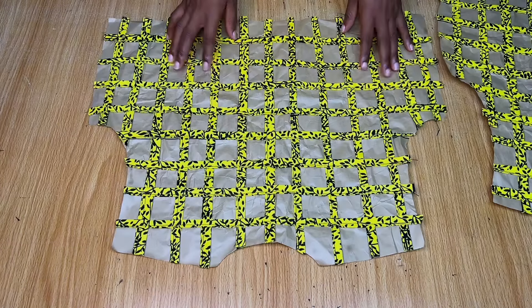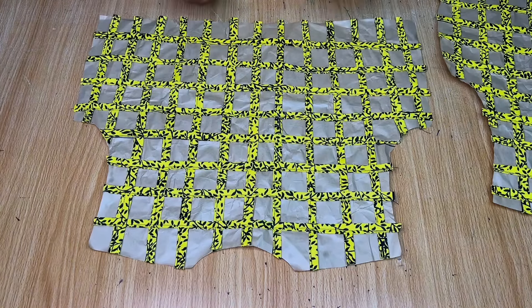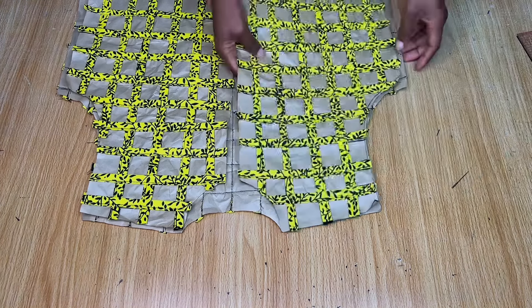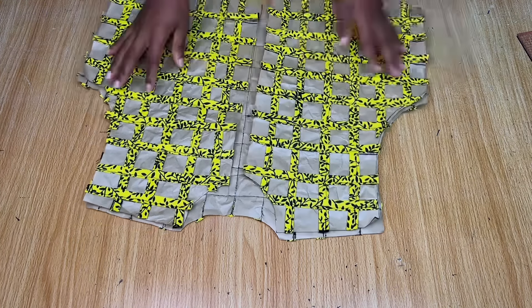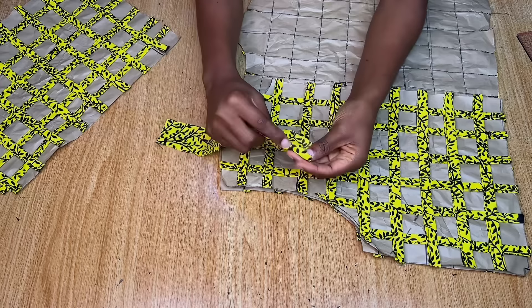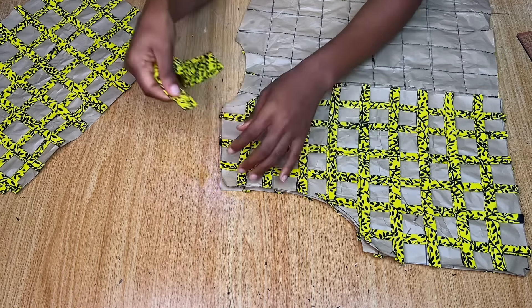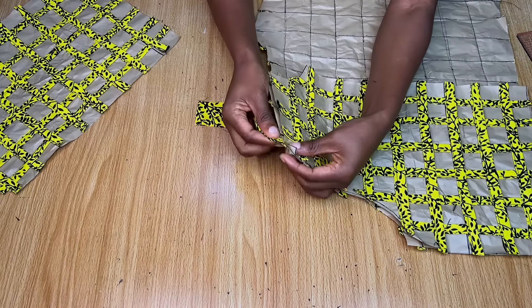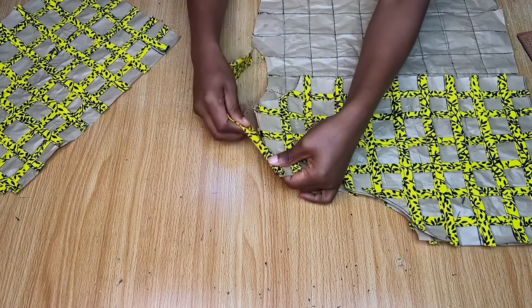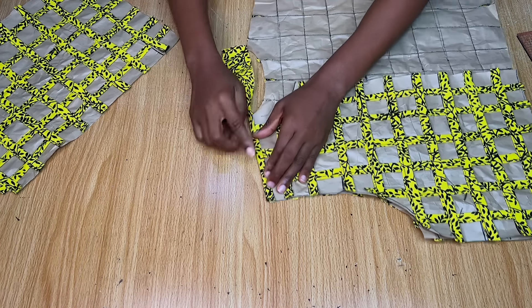After stitching everything, this is what the back pattern looks like — all sewn down. Just make your stitches on top of the lines you marked. This is the front pattern. Place the front and back pieces together with right sides facing you, lining them up at the shoulders. Use a strip of fabric like a bias to pipe the shoulders together — that's how you join the shoulders. Everything on this dress is joined using a bias method.